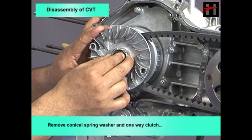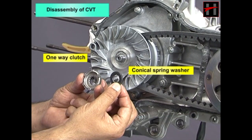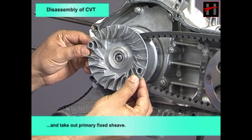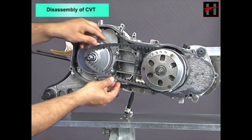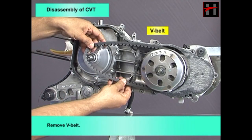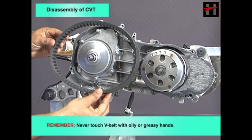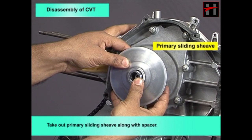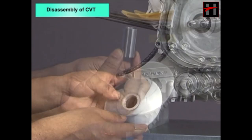Remove the conical spring washer and one-way clutch, and take out the primary fixed sheave. Remove the V-belt — remember, never touch the V-belt with oily or greasy hands.